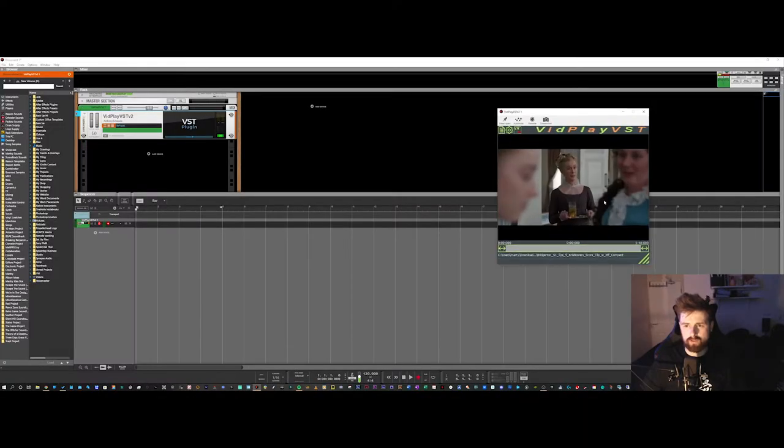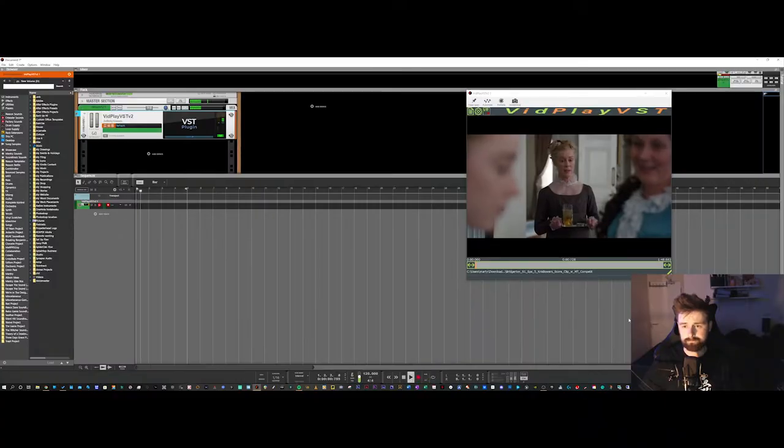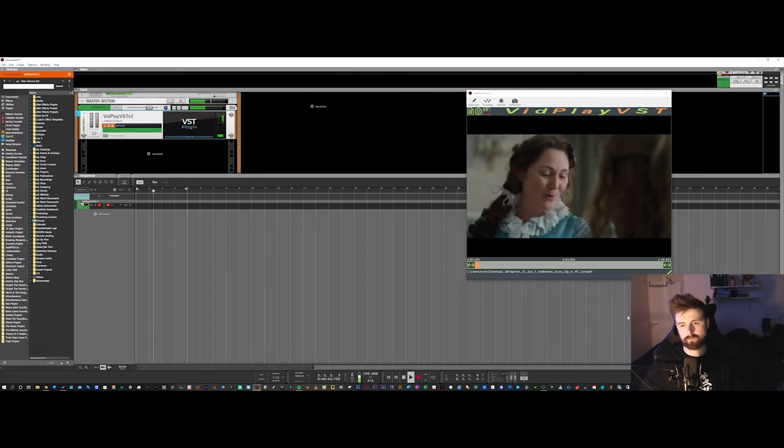Without further ado I'm going to start developing this song. But first I need to have a look at the scene and just get to grips with the kind of genre and the kind of mood it evokes.